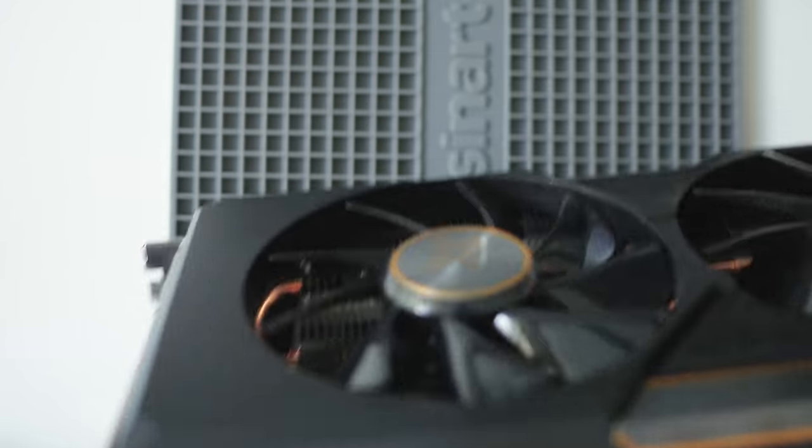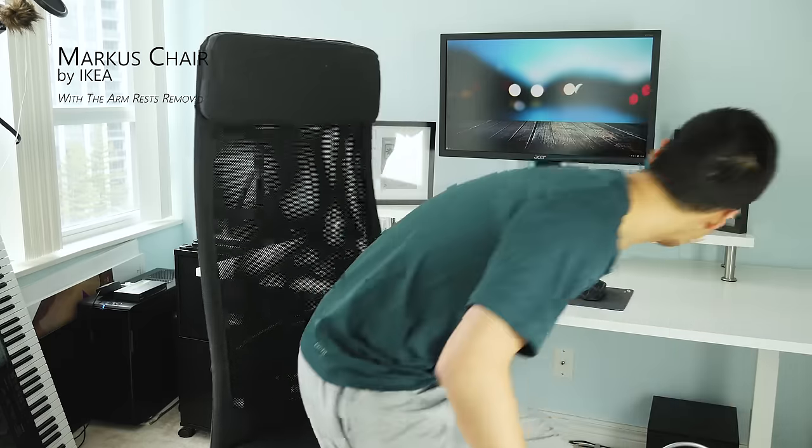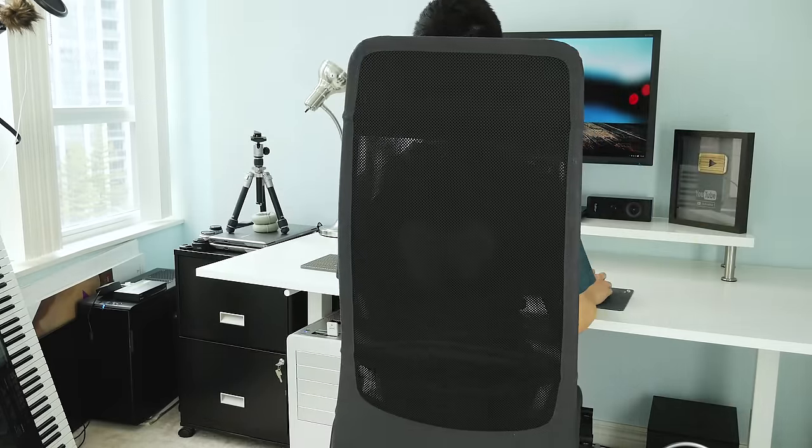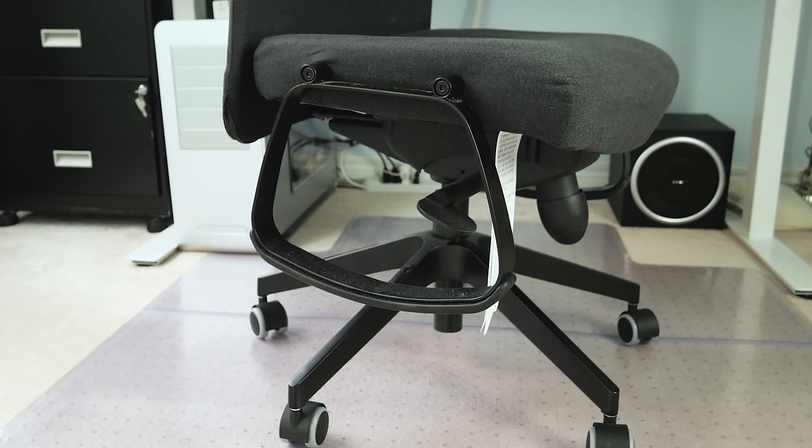My chair of choice is the IKEA Marcus chair which is super comfortable and solidly built all at a very reasonable price. Although I did have to remove the armrests because they got in the way while tucking under the desk.